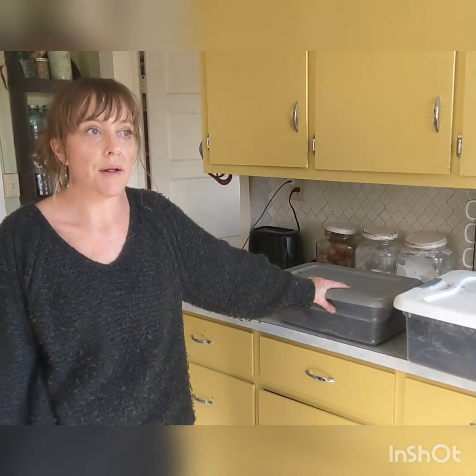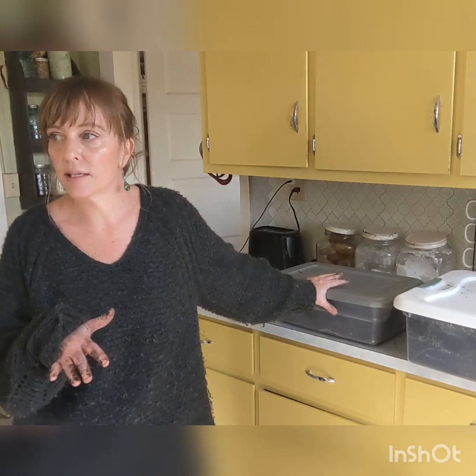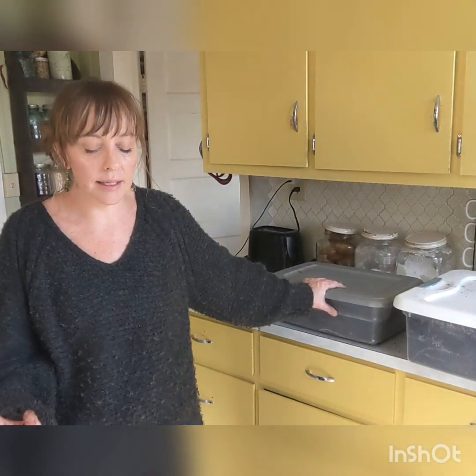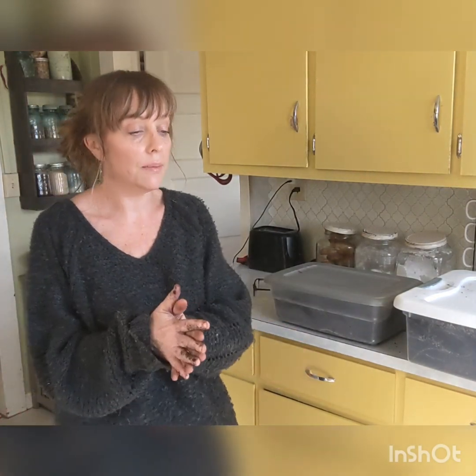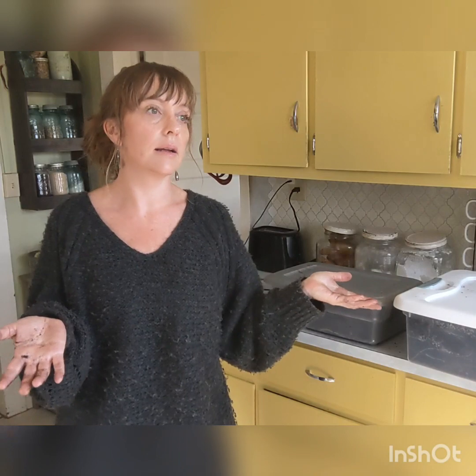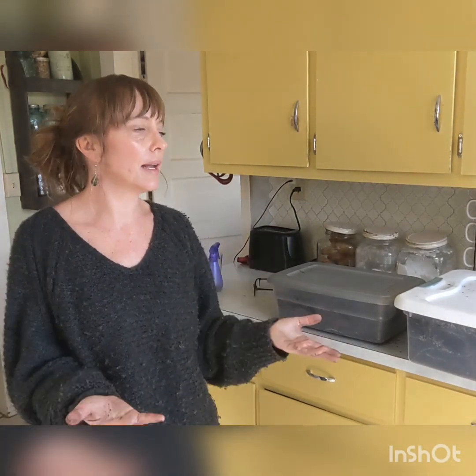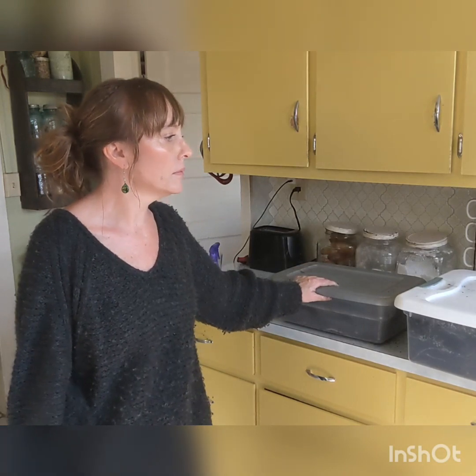Another thing when you store them: it is a great idea to label them with a piece of tape and permanent marker — what kind of dahlias you're digging up, dividing, and storing. That way you know what you're planting. I've got 250 to 300 tubers and I don't know what is what. I'm not selling tubers so I'm not too concerned about it, but it would be nice to know. So if you can take that extra step and do that, it'd be a good idea.